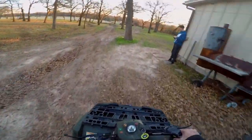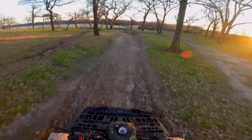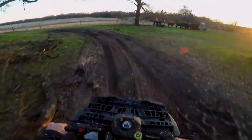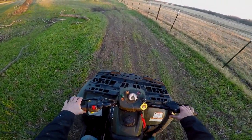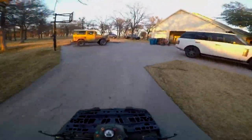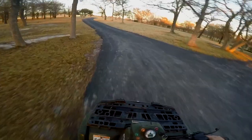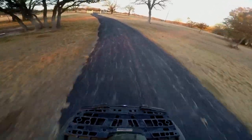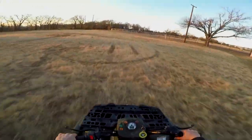Welcome back to the vlog, guys. We're on the Polaris. I wanted to make a different vlog but I got shut down because the quad's not running right. I wanted to do a cool button video but apparently our quad kind of ruined it, so I was just gonna ride around the pasture instead and have a grand old time.